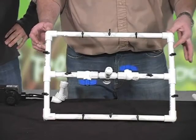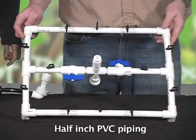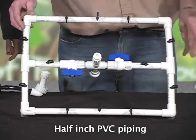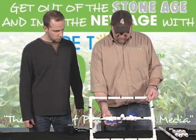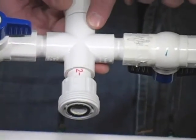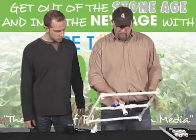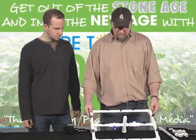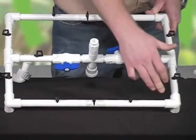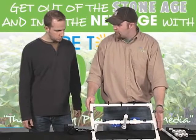I've constructed this from half-inch rigid PVC, which you can find just about anywhere. All the fittings you see here — the tees, the elbow corners, the half-inch shutoffs, this cross, the SureSeal Union — all those can be purchased at Home Depot or Lowe's. What I've done is taken some half-inch PVC and built a manifold, as you can see.